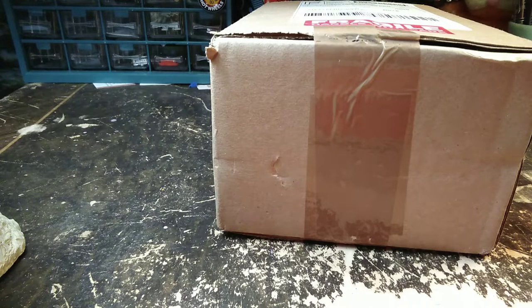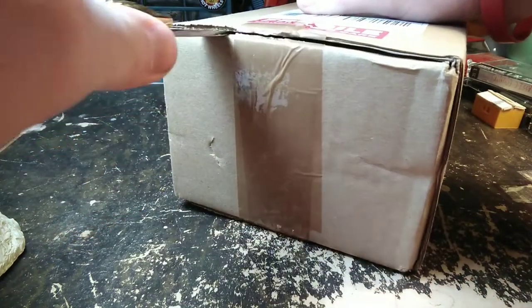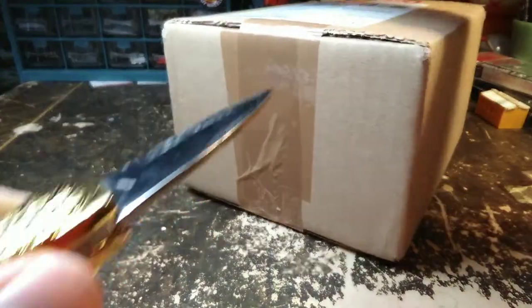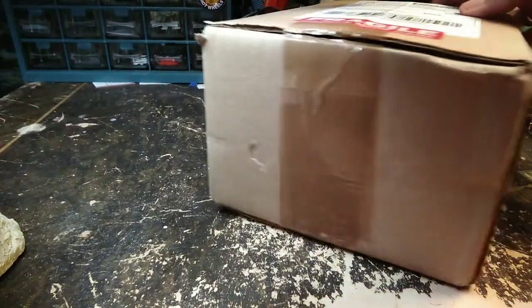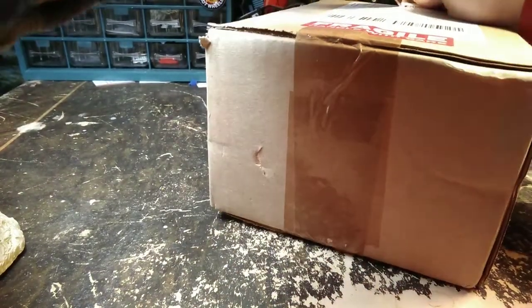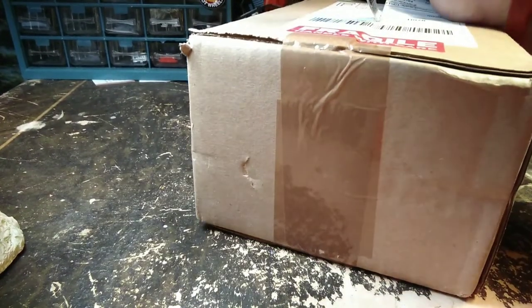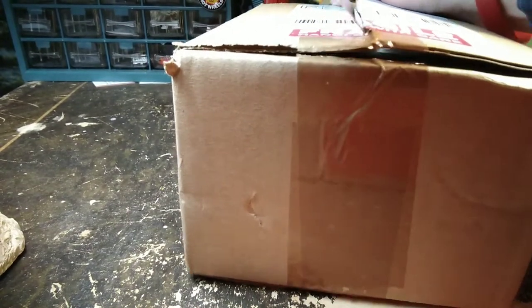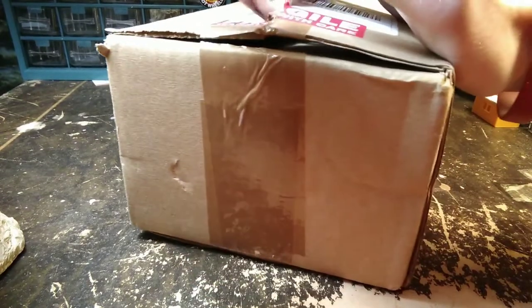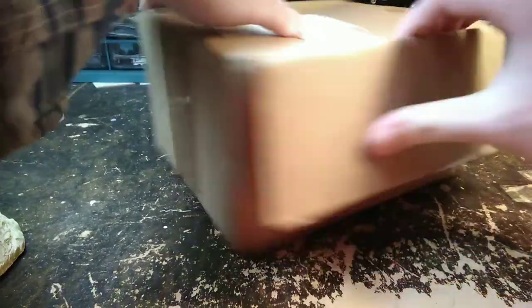We got a package today that arrived from Ontario, Canada, and I'm half expecting it to be a black Greenlight truck, but it could be something else. Seems like that's the only thing I've ordered recently. The tape they put on here is extra thick and my knife needs sharpening — oh yeah, I know what this is.